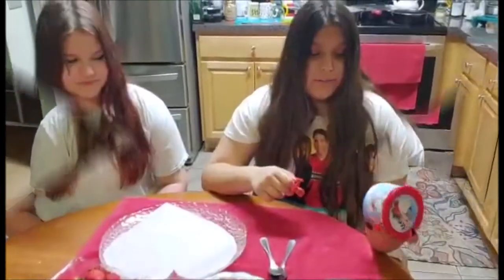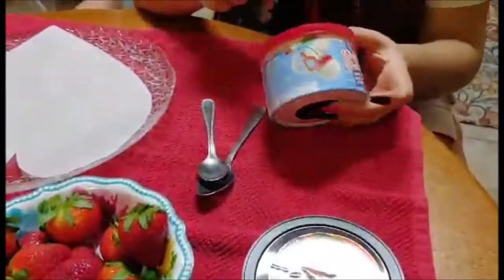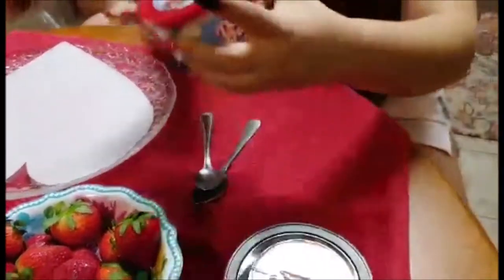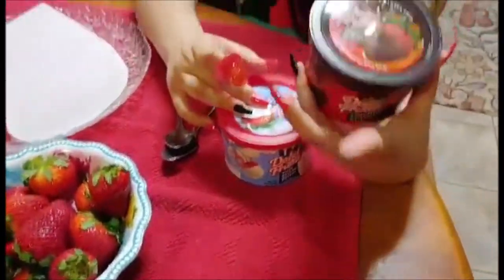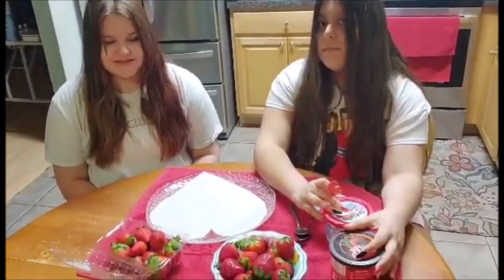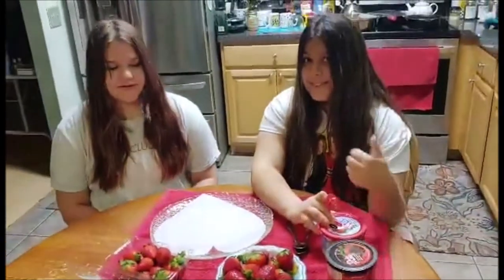Put them in for 30 seconds and then stir and repeat — four times. Melting chocolate for strawberries. We have white chocolate and dark chocolate. Which is your favorite? I love dark chocolate. Which one do you like, Casey? Dark chocolate. Classic. Yeah, we've got plenty of strawberries, so let's get started.